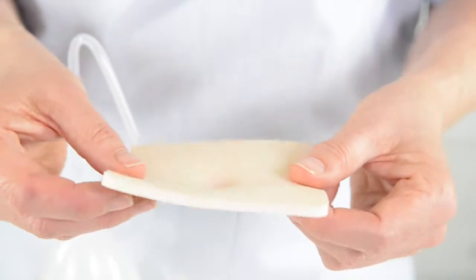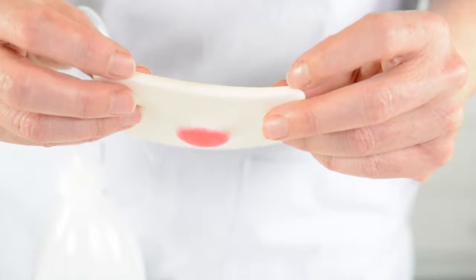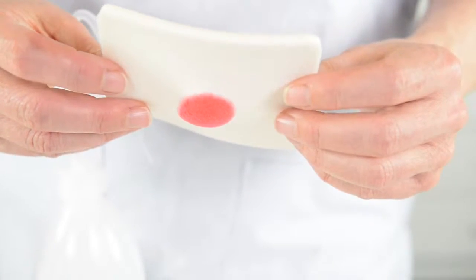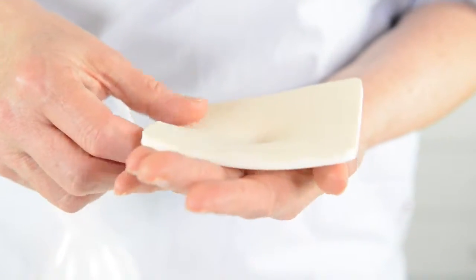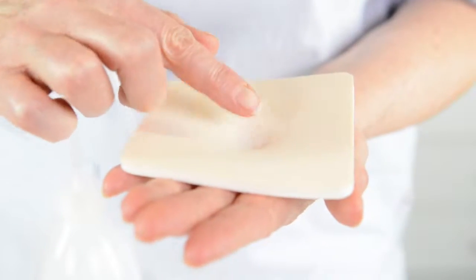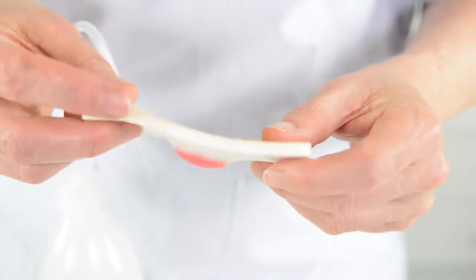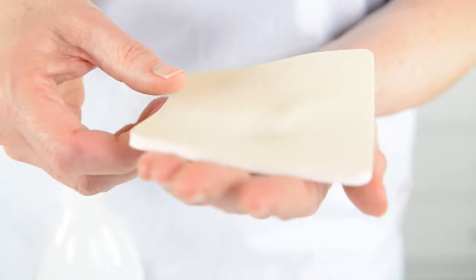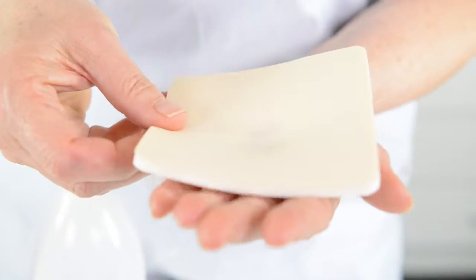Our foam is built up with two different kinds of foams. We have the five millimeter foam — it's a hydrophilic foam, which means that it absorbs the exudate and transports it directly vertically up into the foam and up through the backing. The backing is also a polyurethane foam, but it's a semi-permeable foam, meaning that water will be absorbed by the foam and evaporated through the backing.